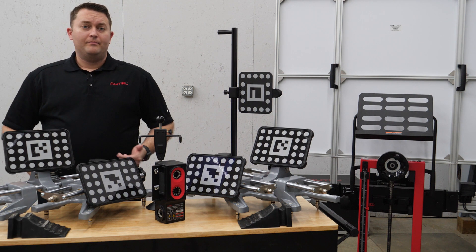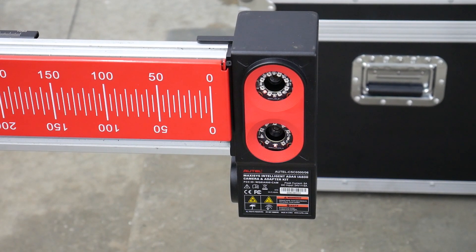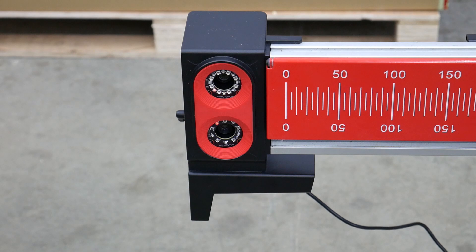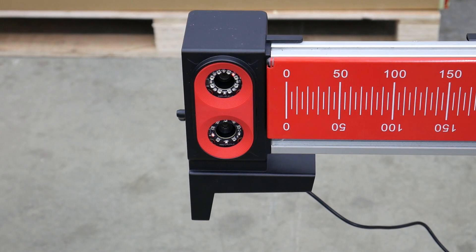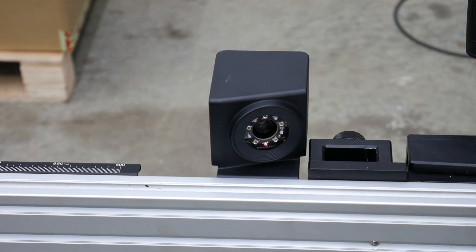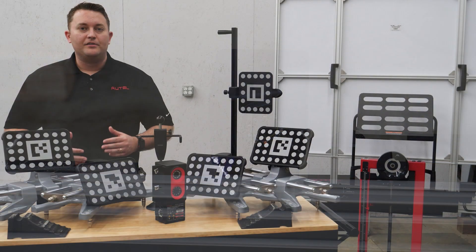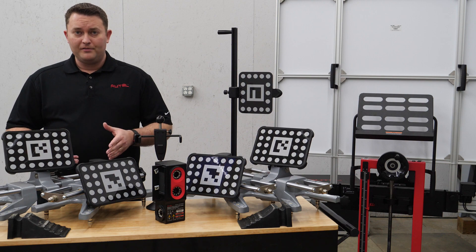At the heart of the system are six high-resolution 3D imaging cameras. Four of these cameras are contained in the outer camera modules and are used to detect the individual wheel targets. The center camera is dedicated to precise distance measurements, and the six cameras are also used for self-calibration. The camera package also includes a dedicated 24-volt power supply.